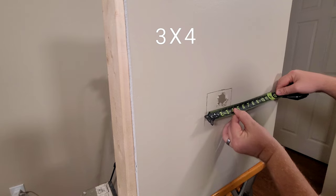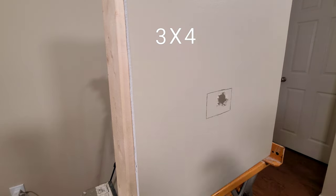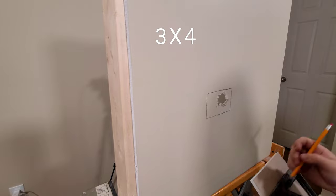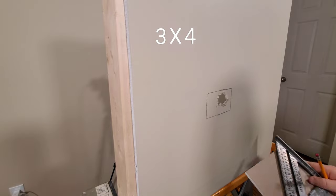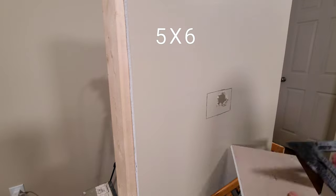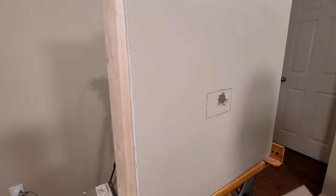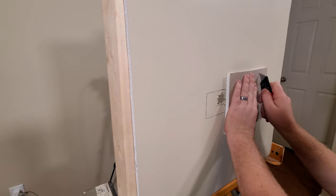I'm measuring three by four on this patch, so I'm gonna go at least a couple inches bigger on the piece of drywall. For this three by four patch I would at least need a piece of drywall that's five by six — going a couple inches bigger gives us a one-inch piece of paper going all the way around the perimeter. Make sure you have your drywall cut big enough.